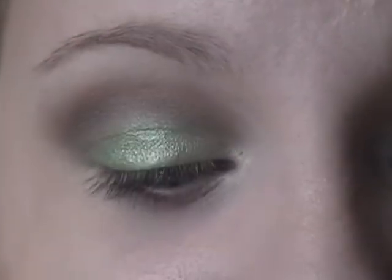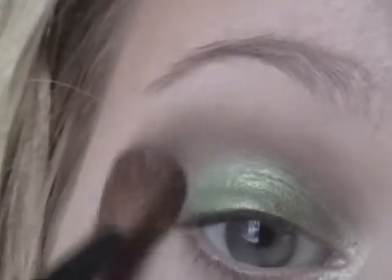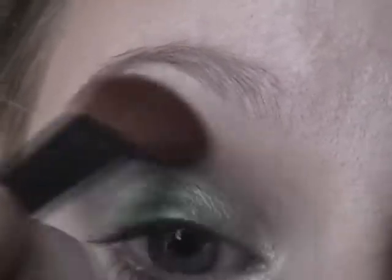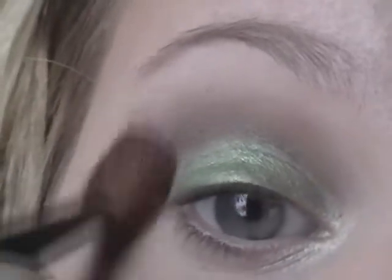Next I'm taking a big, huge, fluffy brush — this is usually what I use for my highlight. It's clean, so I'm just going to blend out that dark brown and mute it out so it's not so harsh.